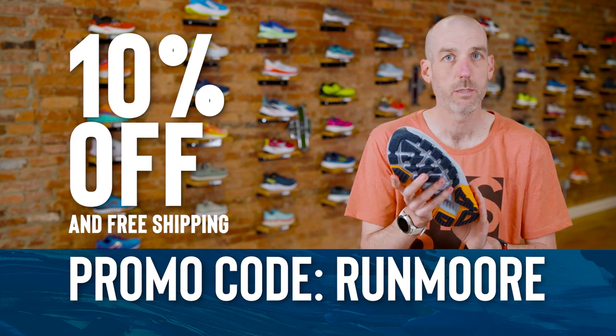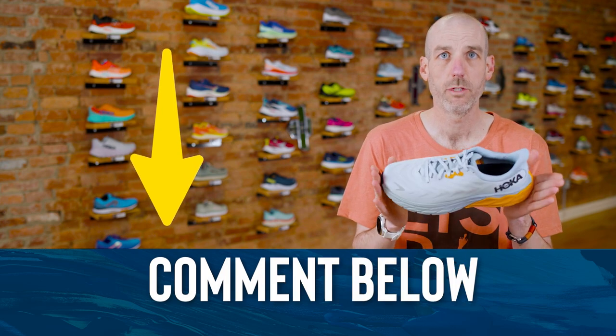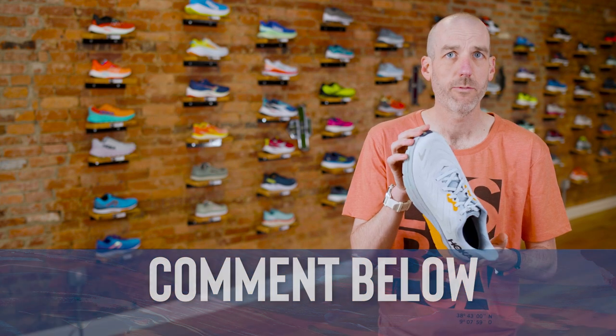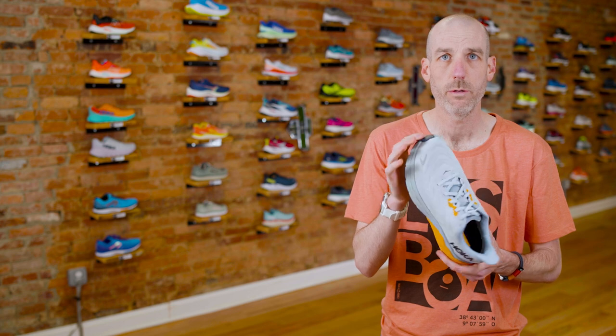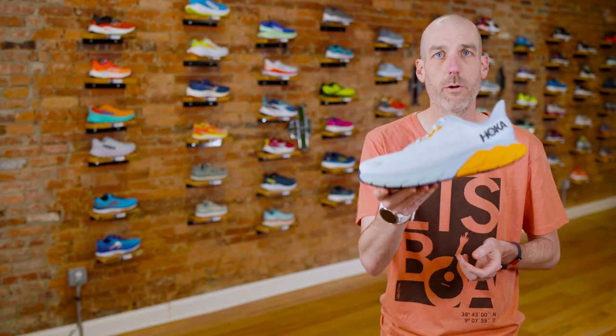The durability seems to be good on this shoe so far from what I've put into it. If you have any questions on this shoe or any others we've talked about, feel free to leave them in the comments below. If there's anything we can do better, leave it down there and we'll do our best to get back to you. I appreciate it so much — have a great day and happy running out there.